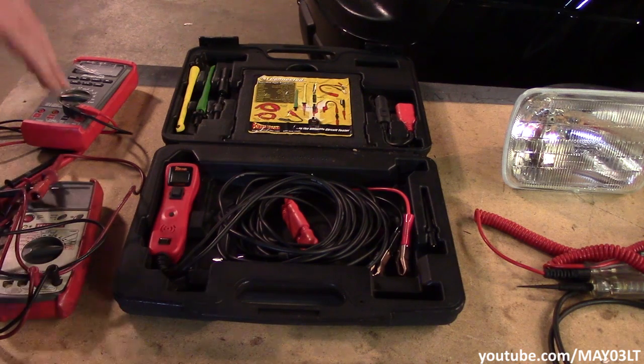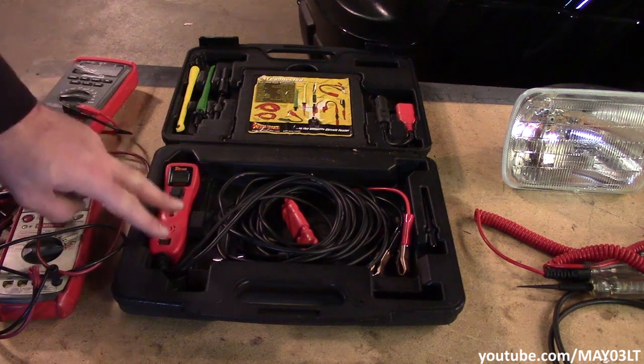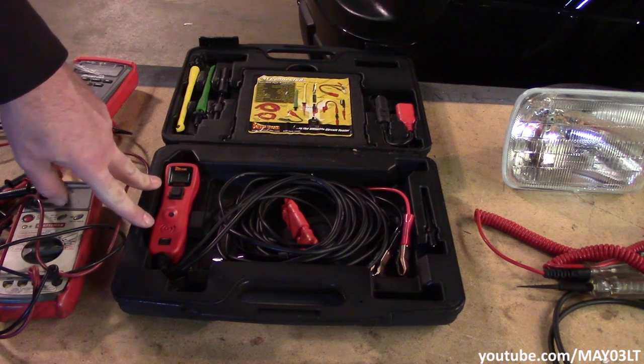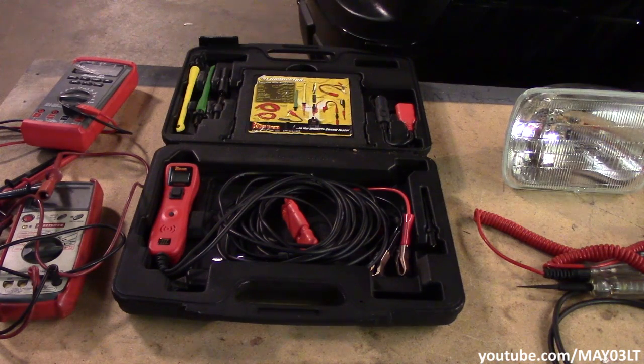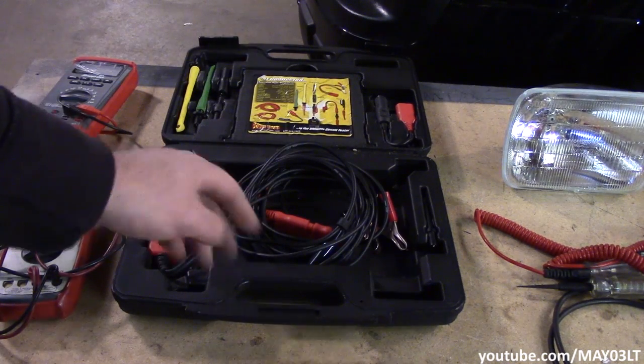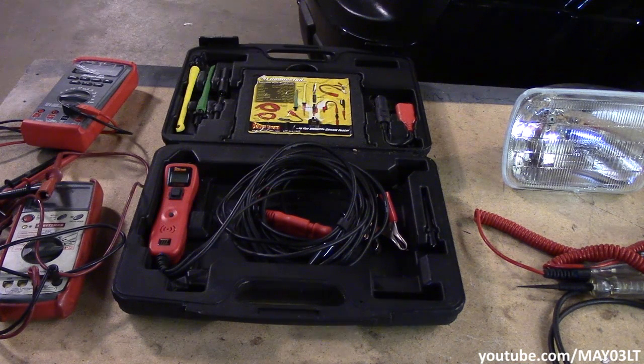Now we're on to my most personal favorite tool of all time as far as electrical testing — the Power Probe. This is the second one I've owned. I actually did a whole video on this because it is the best tool for what I do. I would not consider it an essential tool, but if you're into this kind of thing, this thing is awesome and loaded with cool features. The best thing it has is these super long test leads that allow you to hook the Power Probe up to the battery in the front and do testing at the back of the truck.